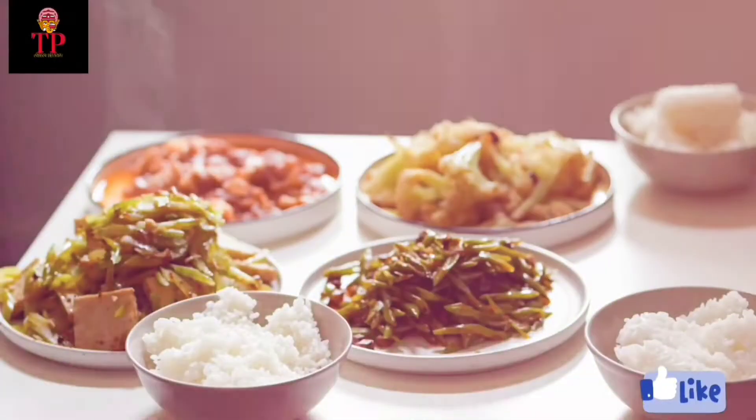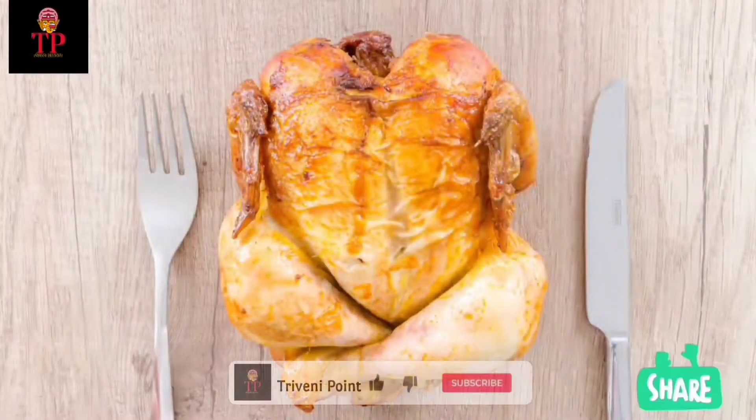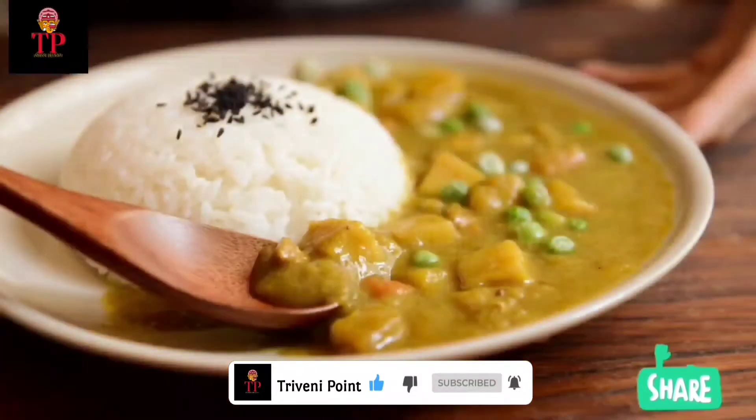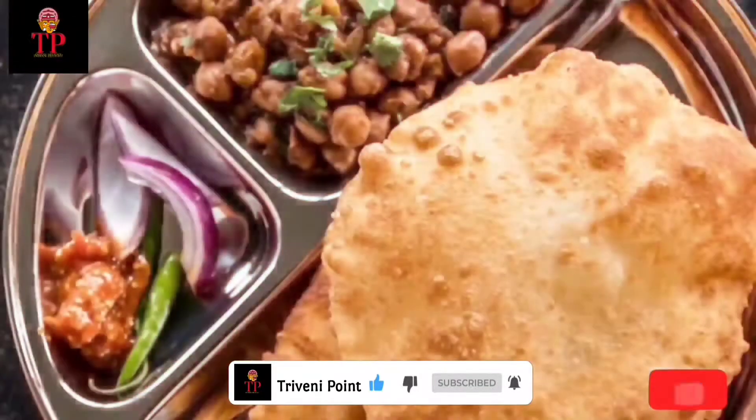Hi friends, welcome to Triveni's Point. Please like, share and subscribe. Please press the bell icon.